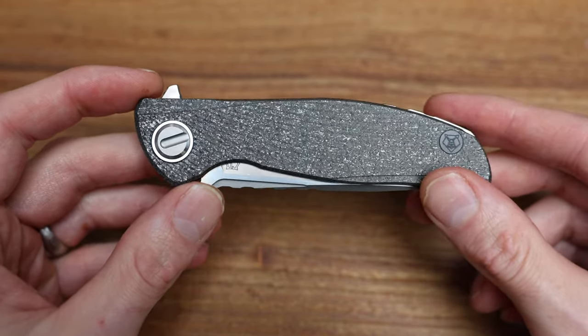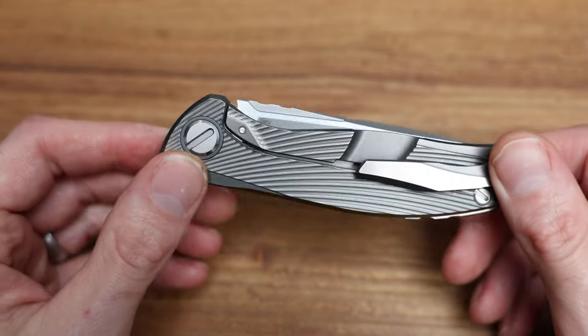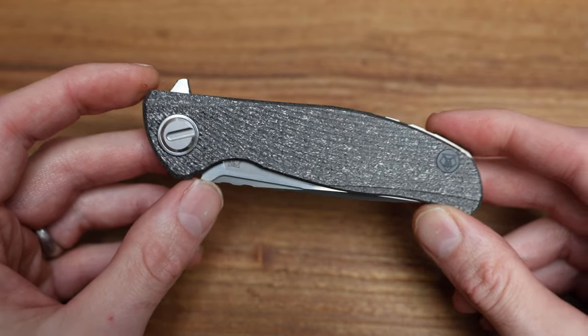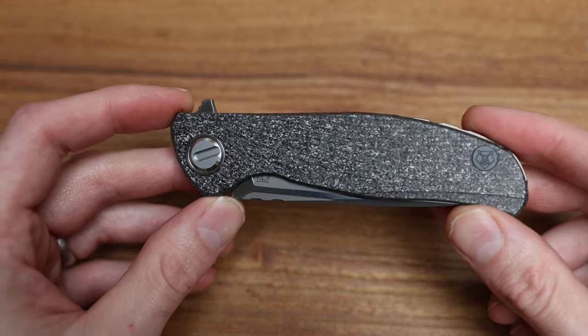This is the Custom Division version of that and I just wanted to show you the knife, talk about how amazing it is, and force you guys to go out on the open market and spend more money than you want to on this gorgeous knife.